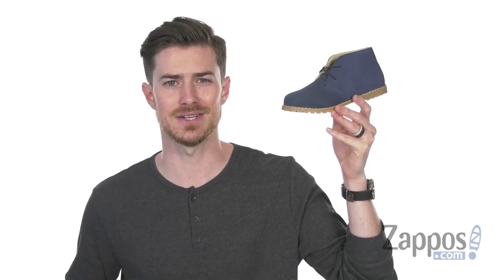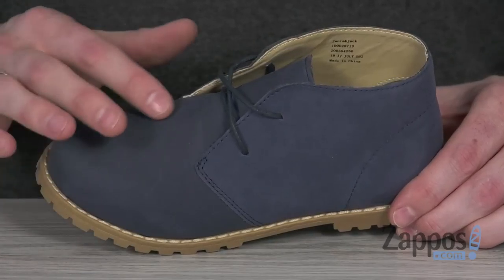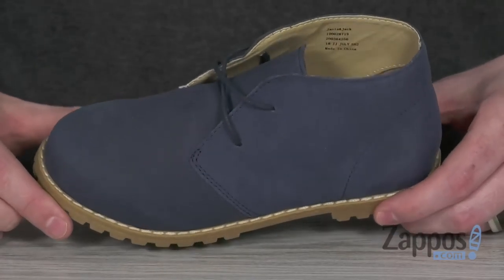Hey, what's up guys? It's Clayton here at Zappos.com, and your little one's gonna show up to the family reunion looking stylish in the chukka boot from Janie and Jack. This sleek boot is made from a premium leather upper that features that burnished look and that beautiful navy blue color. You can see you got that stitching detail on the bottom for an added pop of style.